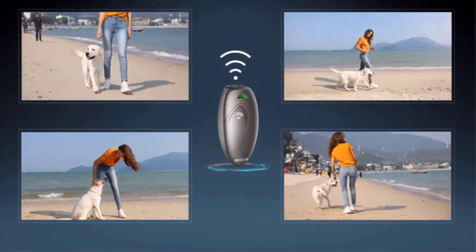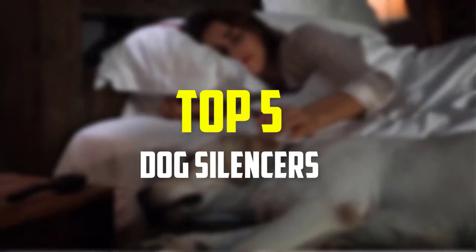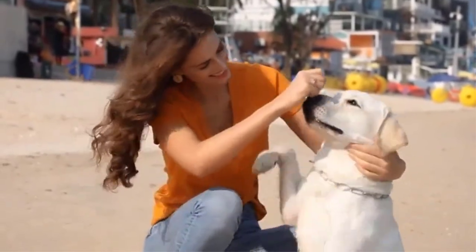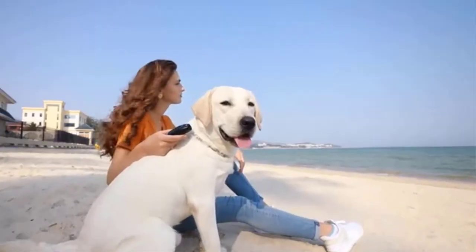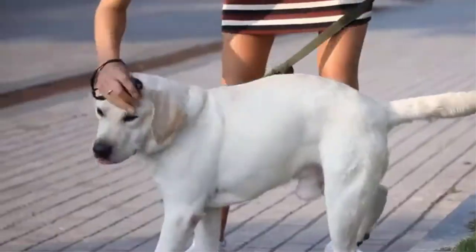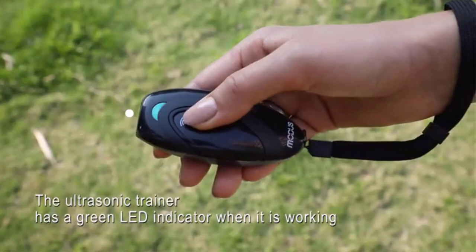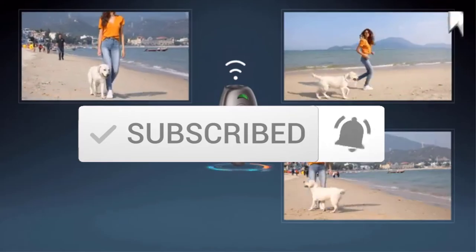Hey guys, in this video we're gonna be checking out the top 5 best dog silencers that are available on the market for their true quality. I made this list based on my personal opinion and hours of research, and have listed them based on popularity, quality, price, durability, user opinions, and more. If you want to see more information and the updated price, you can check out the description below, and also make sure to subscribe for more reviews. Let's get started with the video.